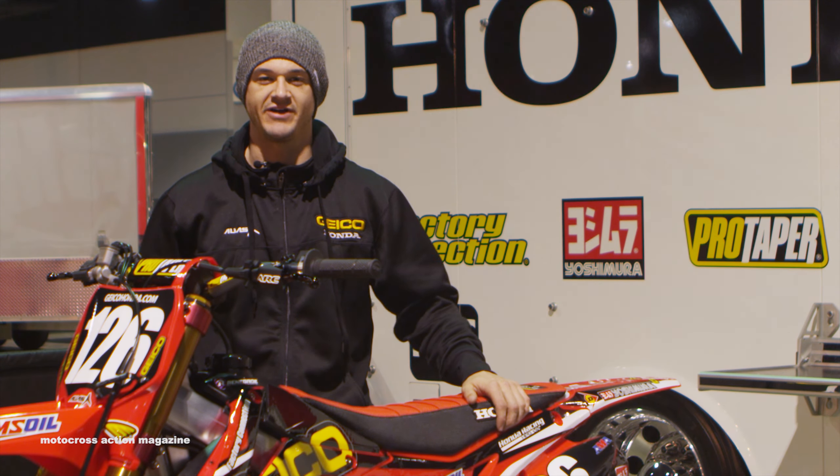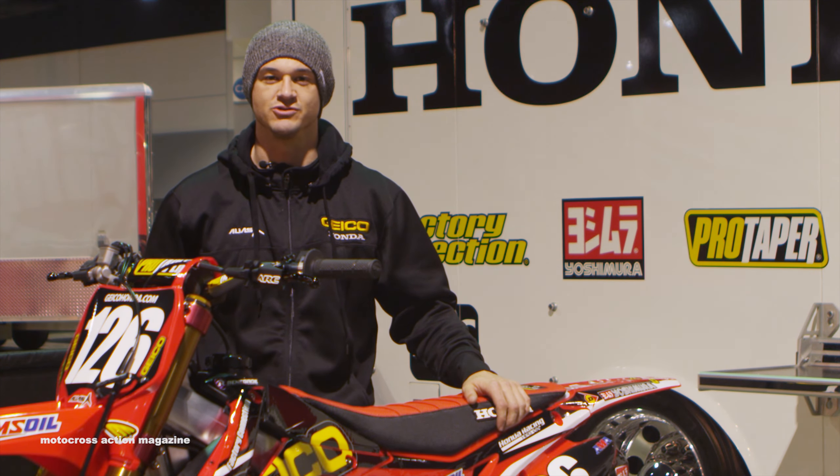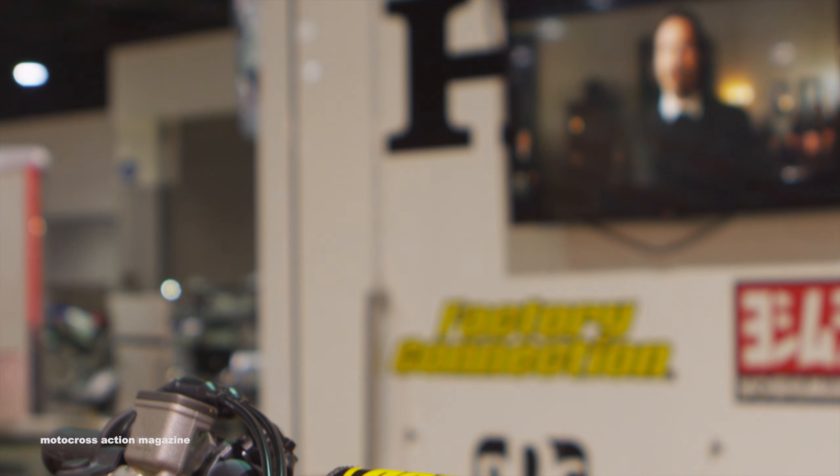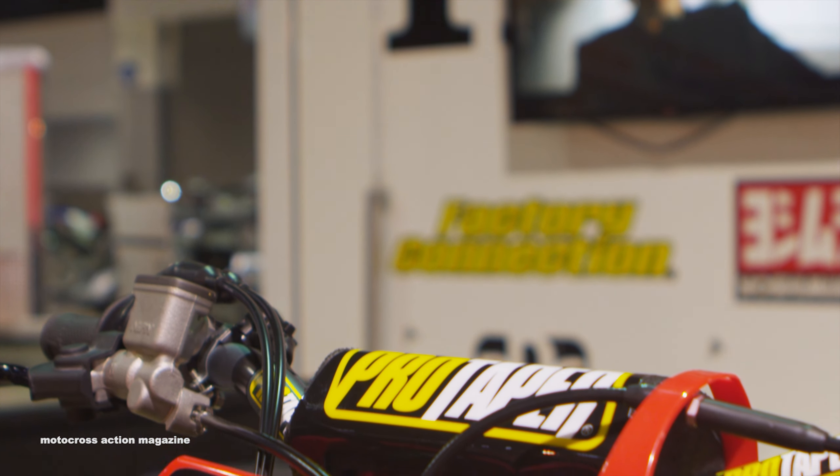I'm Ryan Osborne, I'm with Geico Honda Factory Connection Racing and I'm the mechanic for Jordan Smith. Starting up top, Jordan runs Pro Taper bars.